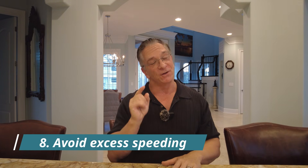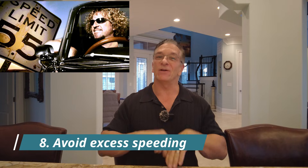Number eight: reduce your speed. Whenever you're going 80 or 85 miles an hour, you're going to lose range. Keep it within five miles of the speed limit and you'll be able to go further.